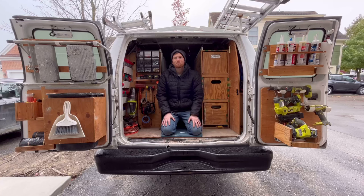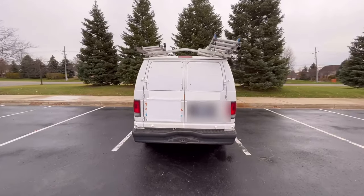Today I'm going to take you on a tour of my work van, show you some of the components and how it optimizes it to make it most efficient for me. It's a 2005 Ford E250, so it's seen its days but it works for me. Let's jump right in.